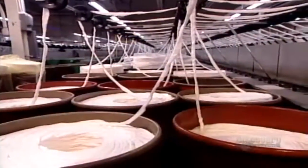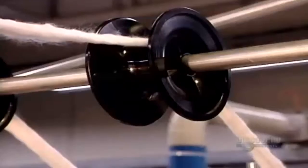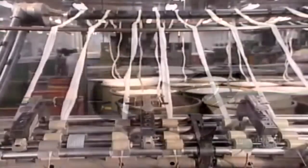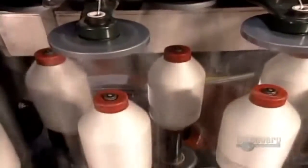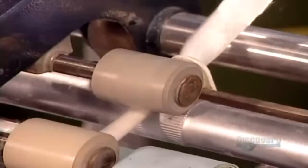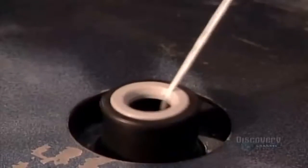Then a machine called a roving frame stretches this second-stage yarn, strengthening it by thinning it out. This third-stage yarn is called roving. Depending on the type of yarn they're making, it's anywhere from three and a half to 16 times thinner than sliver.